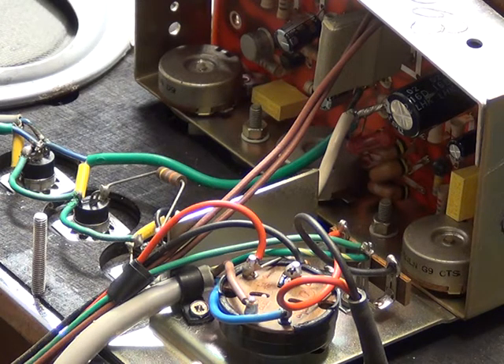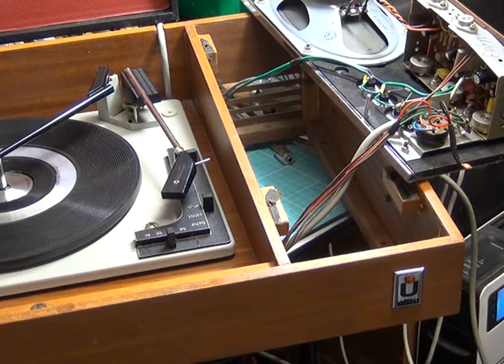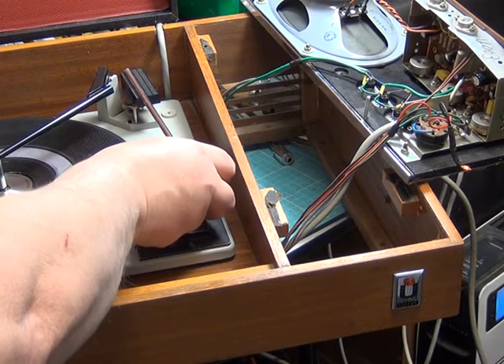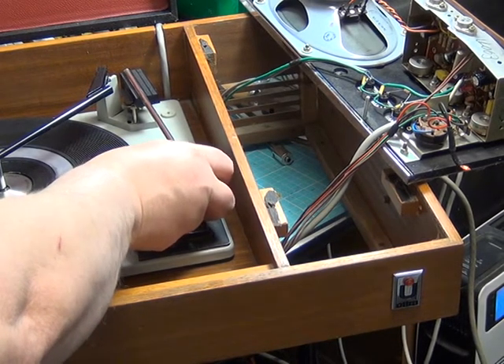So what we're going to do now is power it up. We've powered it up, and you can probably see the neon is lit. What we have discovered is it seems to work all right. And if I just tickle the stylus, you can hear that coming through the speaker.